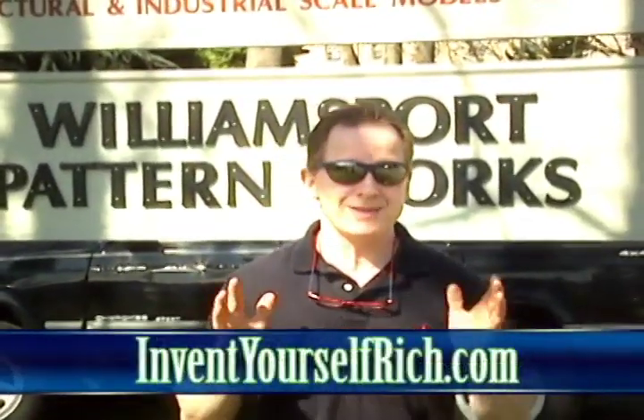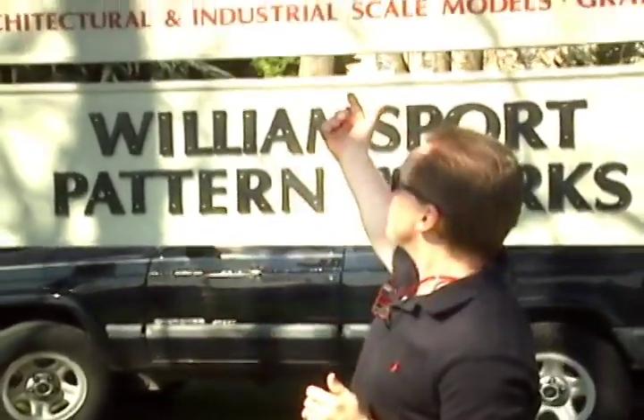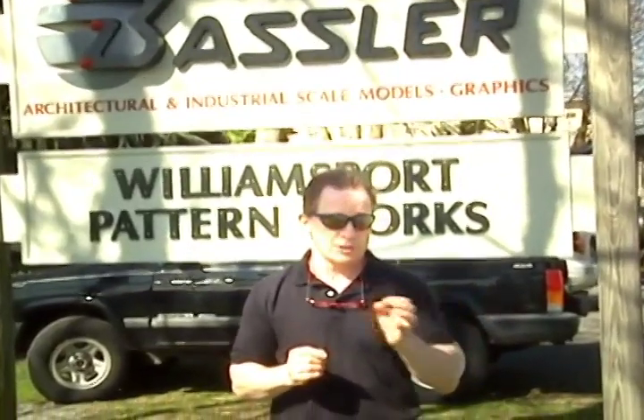Hi, Don Brown here and welcome to Invent Yourself Rich. You'll notice I'm not in my workshop — we are on a road trip and you're going to learn all about prototyping. For the next three weeks there are going to be three parts. I'm going to bring you to this great location called Bosler Pattern Works and they're going to show us the different methods of prototyping so that you can get that idea out of your head, a little sketch on paper, and turn that sketch into a physical model.